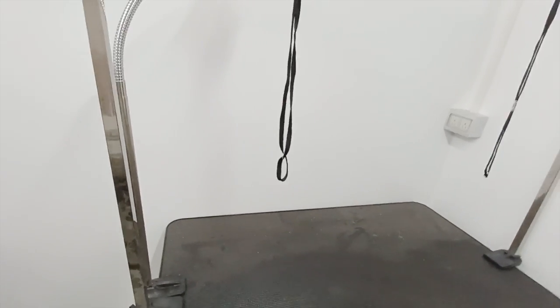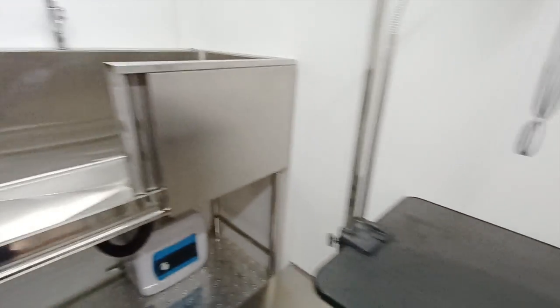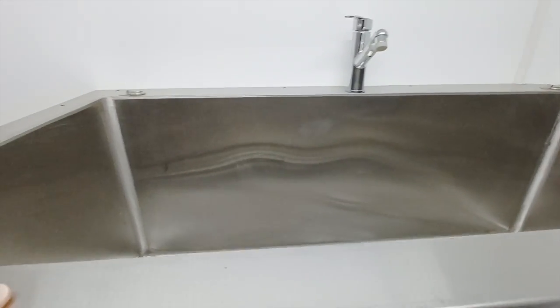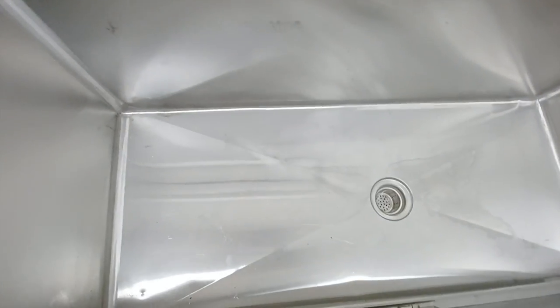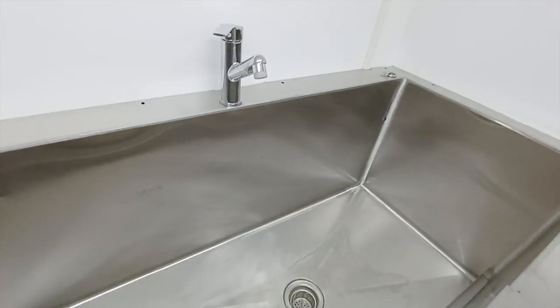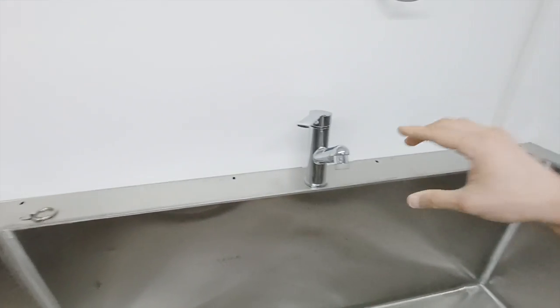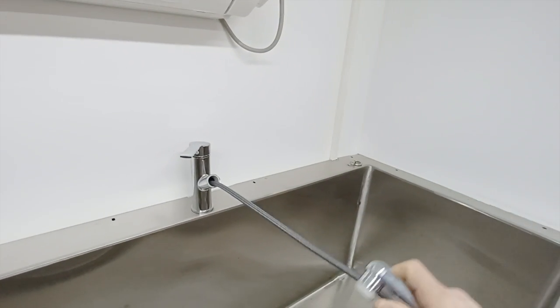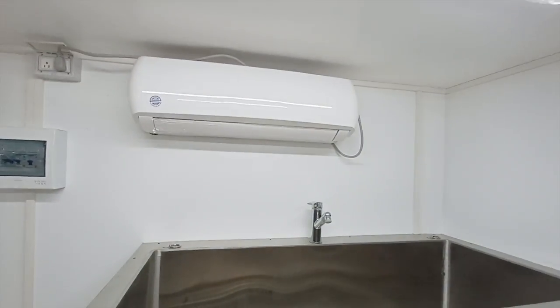Hydraulic lifting table — real easy to use. Got a door cover on the sink and a stepping stool, makes it real easy to do your dog grooming here. Real deep sink, as you can see — good for one large-sized dog but preferably medium-sized dogs would be perfect, real easy to wash in here.